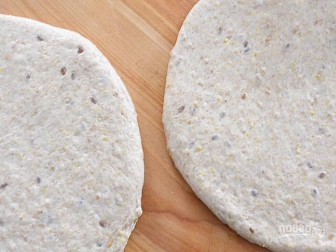Step 1: Divide the dough into four equal parts. Roll out into even pizza circles. Cover the baking sheet with parchment paper and place the dough on it.